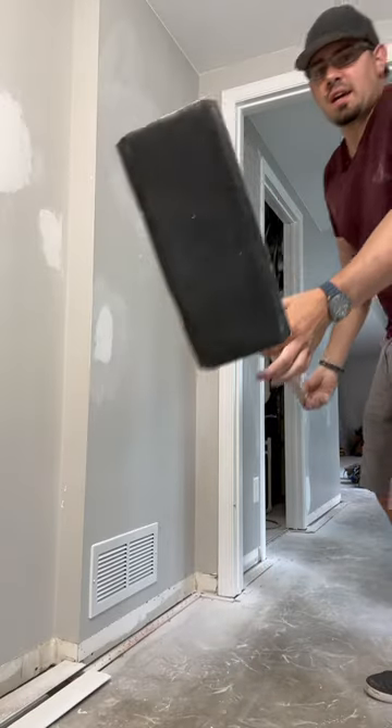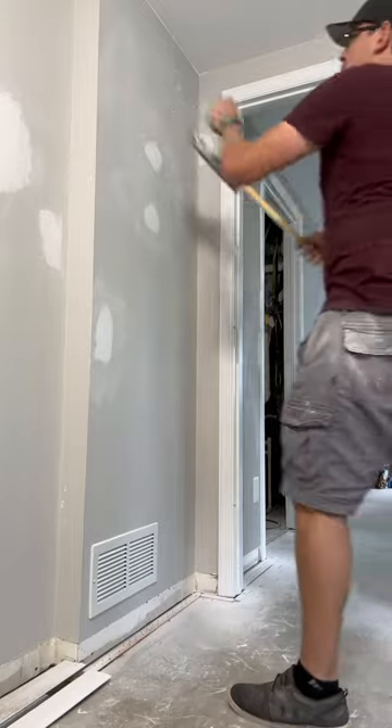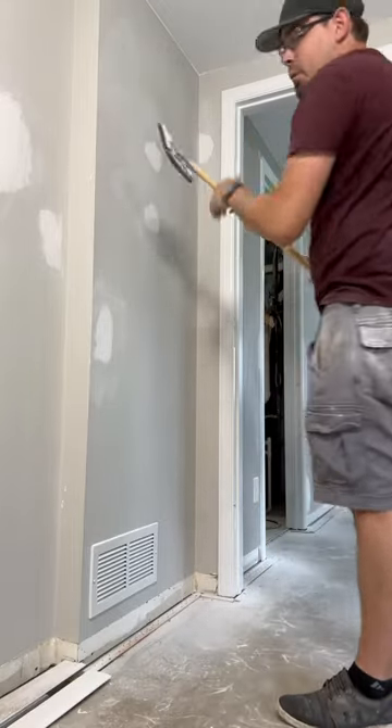We're almost ready for primer, but let's take our game to the next level. Grab a sanding stick and lightly go over the entire wall to make sure there's no high points.